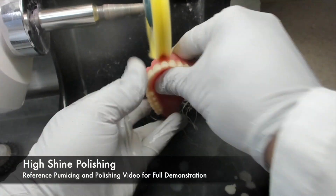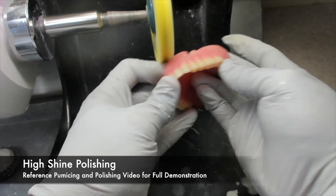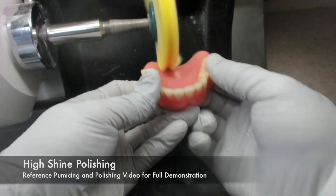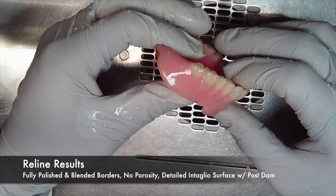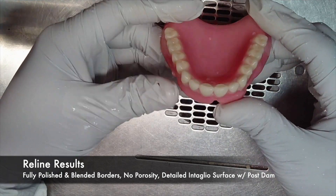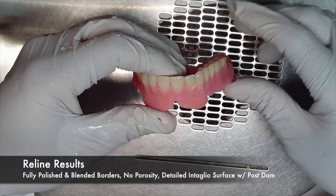For step-by-step procedures for high shine polishing, you can also reference the pumicing and polishing video for the full demonstration. Once completed, a maxillary reline should show as a fully polished denture with blended borders, no porosity, a detailed intaglio surface, and a posterior palatal seal.